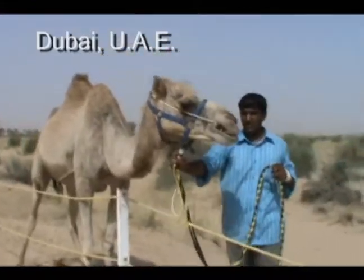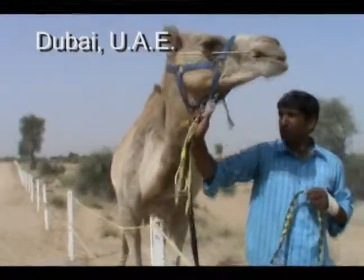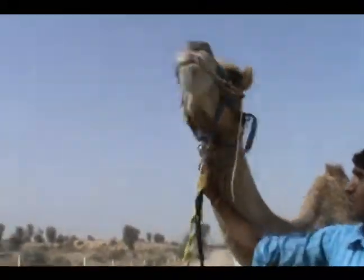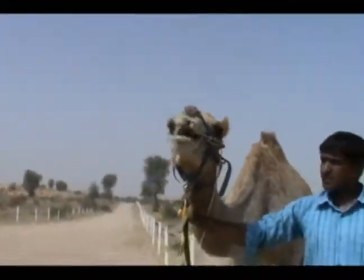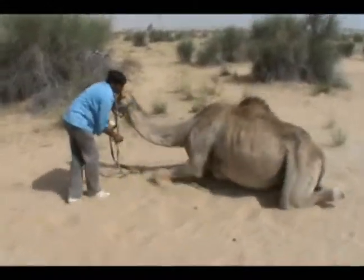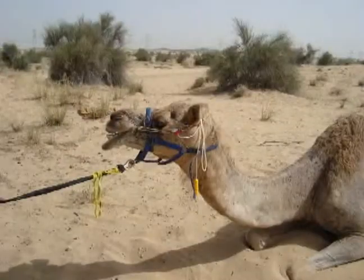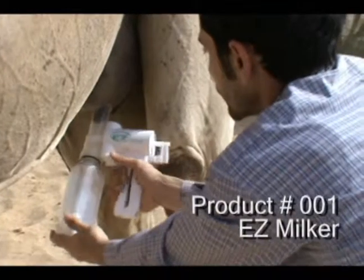The Stabilizer has been put on for some time now. It seems that camels are uncontrollable, but we'll try to control them — let's see how it goes. You can see the Stabilizer on the camel, and it's taking the Stabilizer.